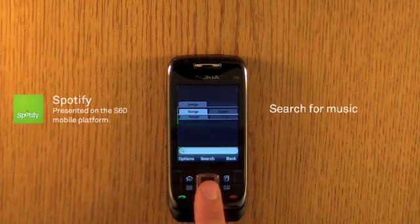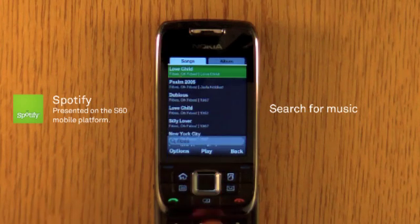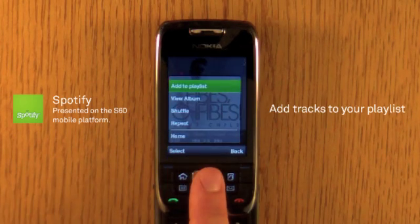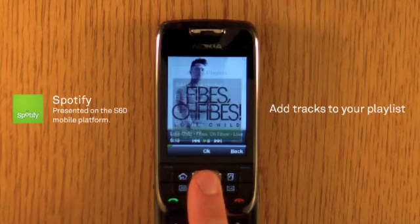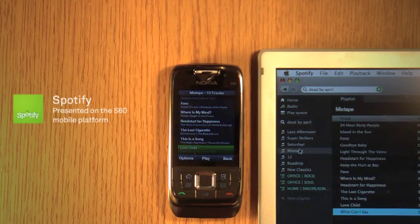Or you can search for a song. Add it to a playlist. When adding or removing a track, it's automatically synced between your computer and your phone.